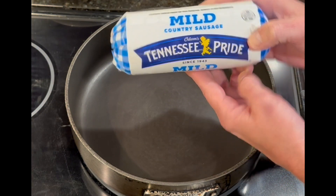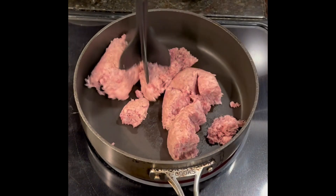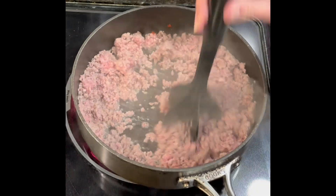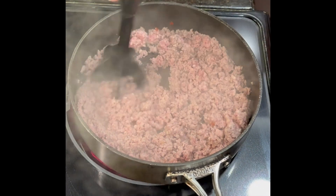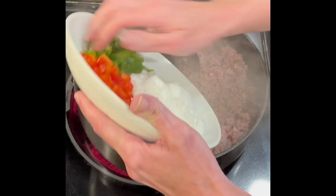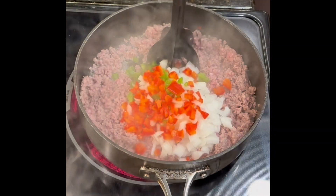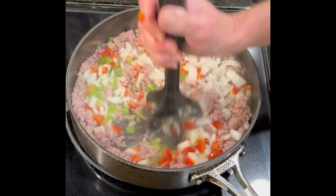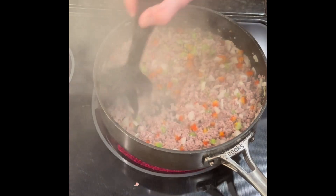I've got my stovetop on high and we're going to let this start to brown. Once it's about halfway cooked I'm going to add in my onion and bell peppers. I like adding these in while cooking the sausage because it helps cook the onions and bell peppers along with it. I do not season this because the mild country sausage is already seasoned.